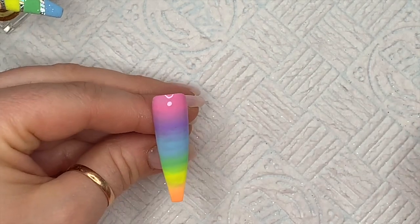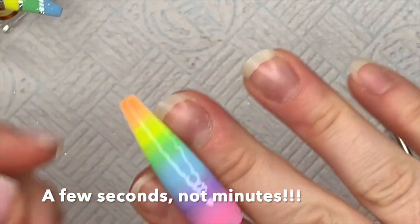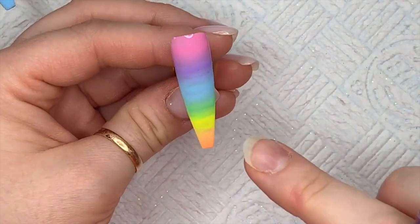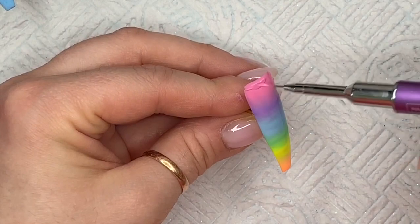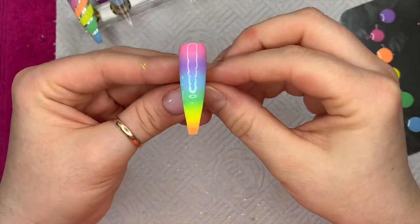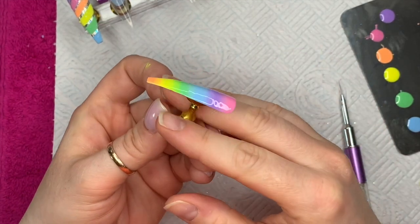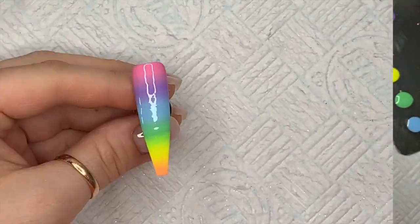I'm popping it in the lamp to cure. I sometimes like to leave it to settle for a few minutes first because that helps get rid of the ridges from the blending. I'm going to do the second coat now but I won't show that — I don't want the video to drag on. Here's what it looks like with the second coat. Popping that into the lamp now.